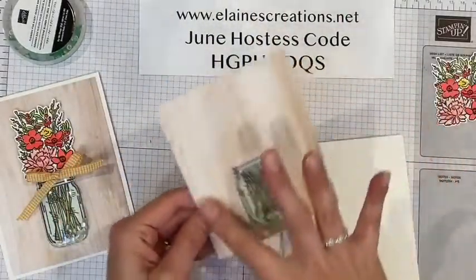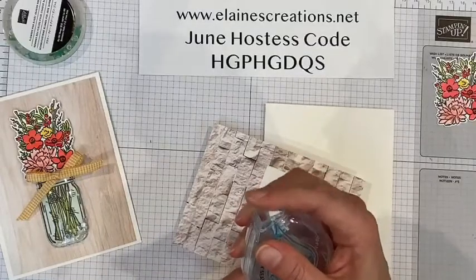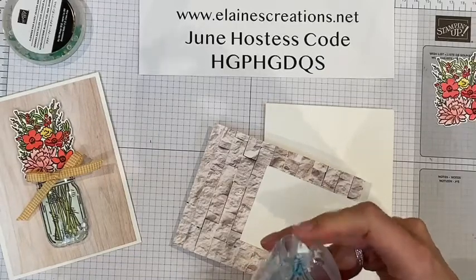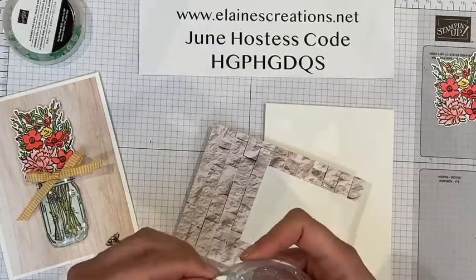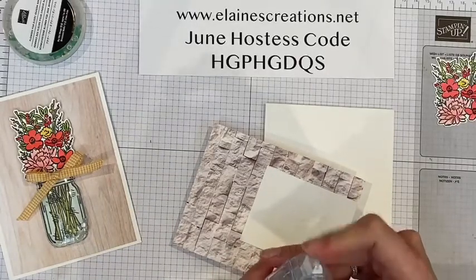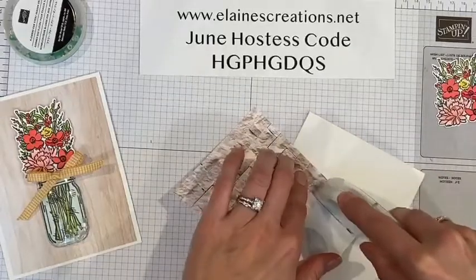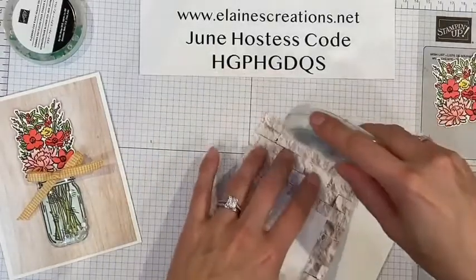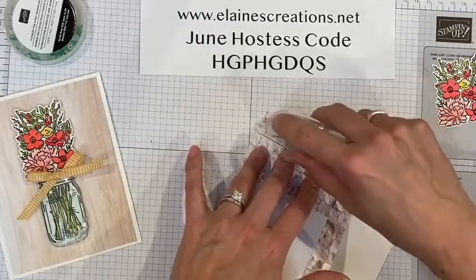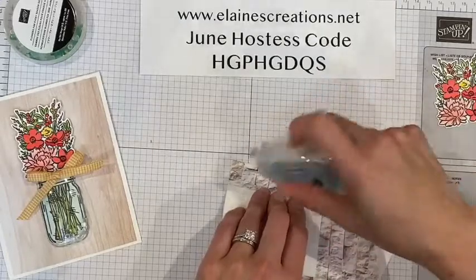This paper is from the In Good Taste Designer Series paper. It is definitely one of my favorites for sure. It comes with 24 pieces instead of 12. It is really pretty paper with lots of different designs — wood designs, slate, tile. It is like a home decorator's designer series paper or something.